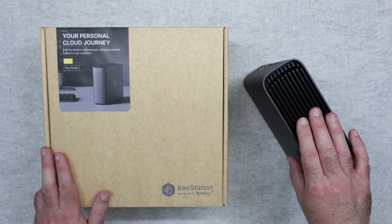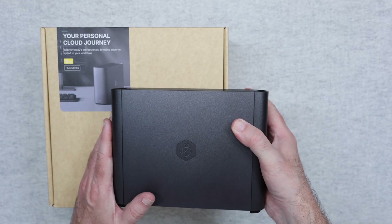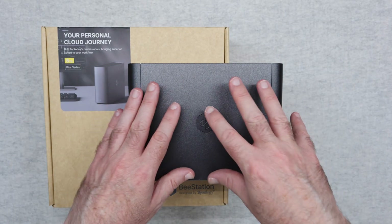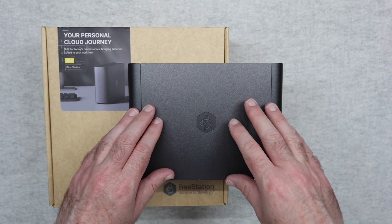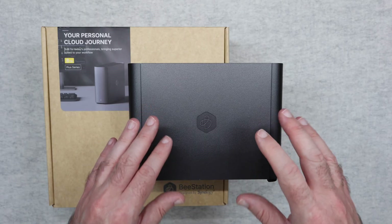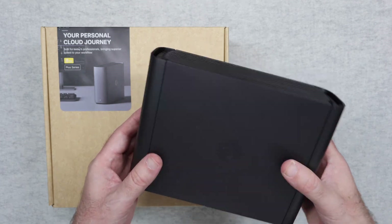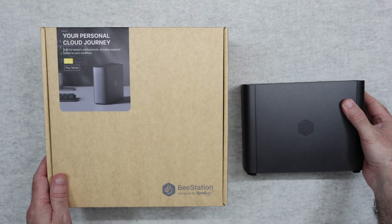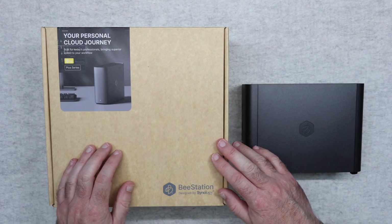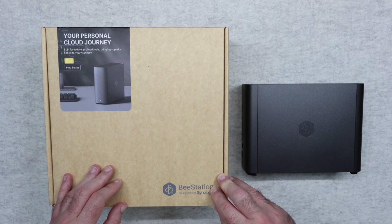This is a fantastic device. If you've ever heard the term NAS — Network Attached Storage — or you know somebody who's got a NAS drive, think of this as a very simplified NAS device with additional software and AI features that give it a specific task to do, and it does that task extremely well in a very user-friendly way. This is the BeeStation Plus from Synology and I can absolutely recommend it. Check out the links in the video description, hit that like button, subscribe to the channel, and I'll see you in another one very soon.